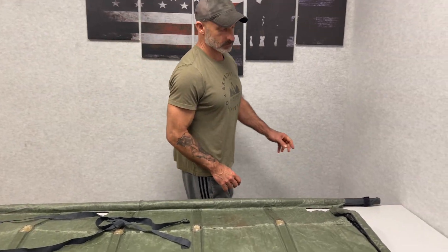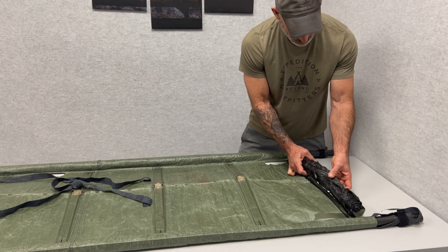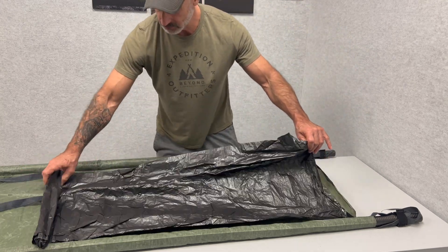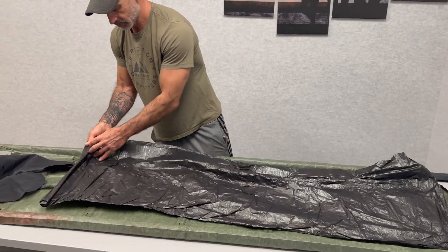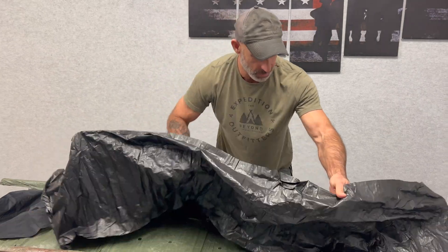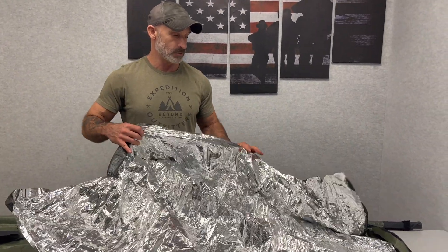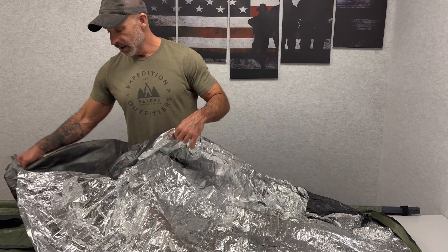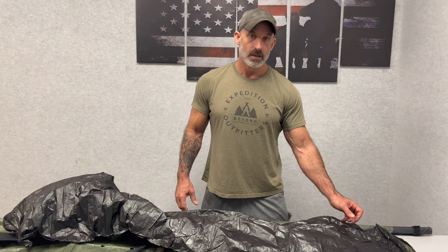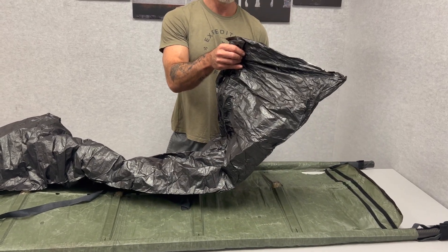On the bottom, if I un-Velcro this piece, I have a space blanket that rolls out and can cover the patient. We've made this upside down, so you'd just flip it over — it covers the patient and keeps them warm. The space blanket also rails on and off so you can keep the blanket with the patient.